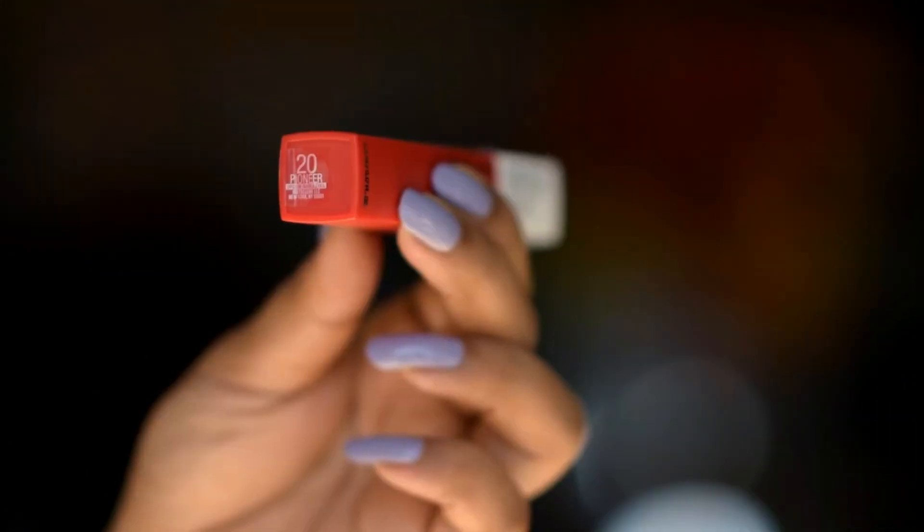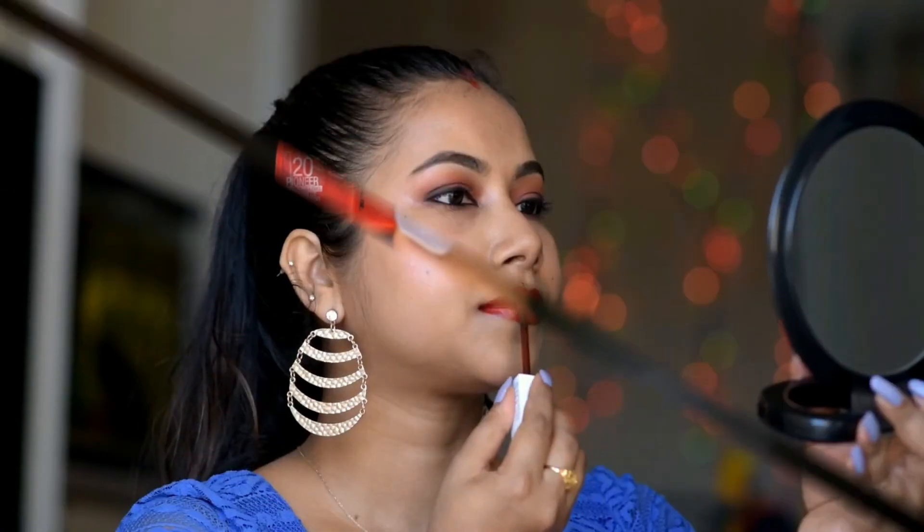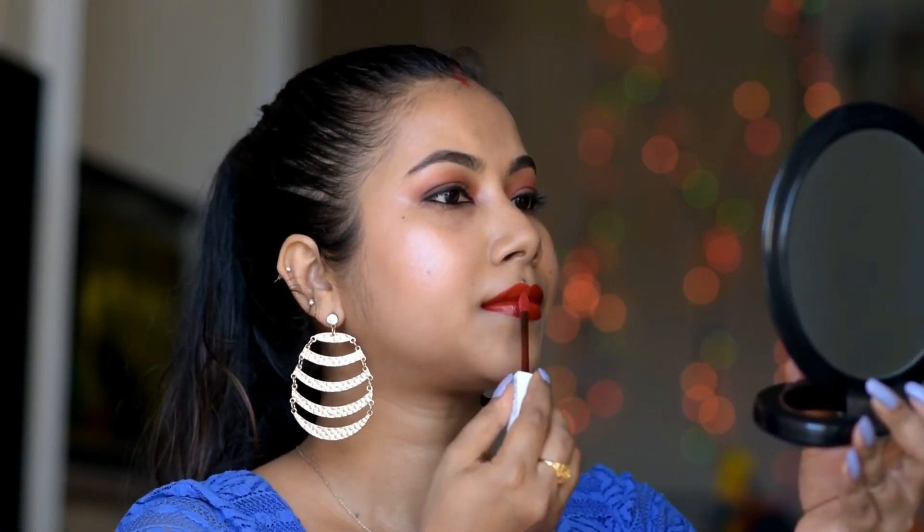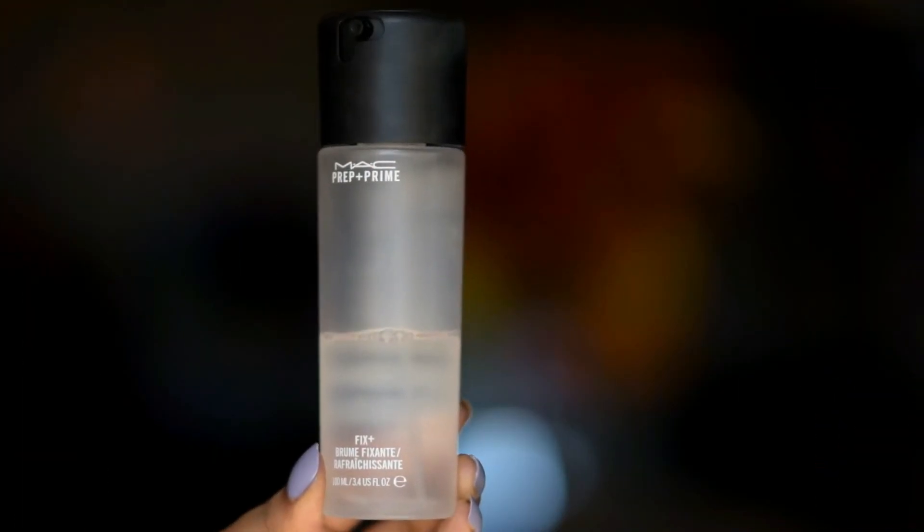And for lips I'm using Maybelline Superstay matte ink lipstick. Then to set my makeup I'm going to use MAC fix plus.